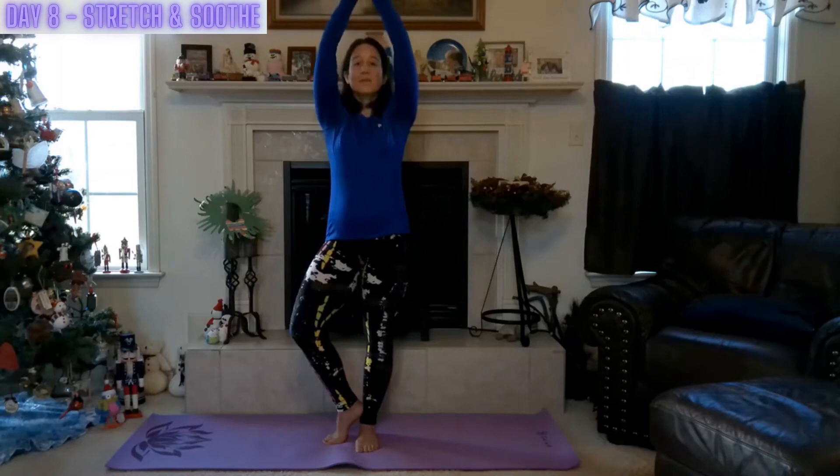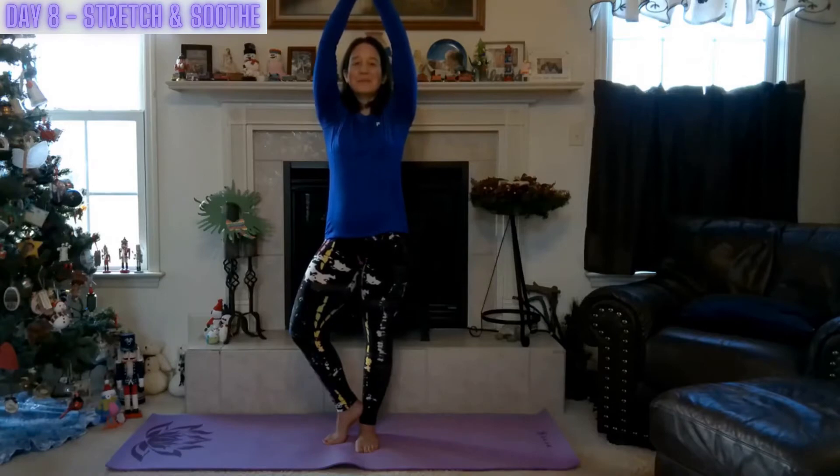Bring those palms to touch if it feels comfortable, remaining in this still pose — candlestick. Being that light for yourself, a light for others. Embracing that connection from your fingertips all the way to that right foot. Feeling grounded, feeling secure, stable. Stretching and soothing.